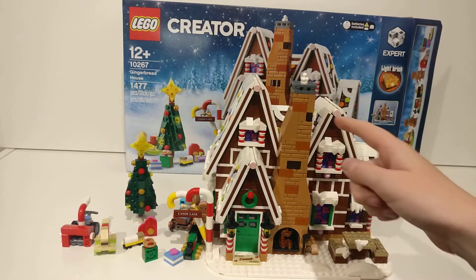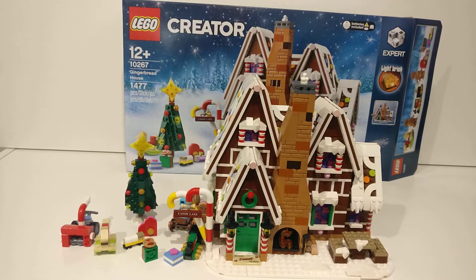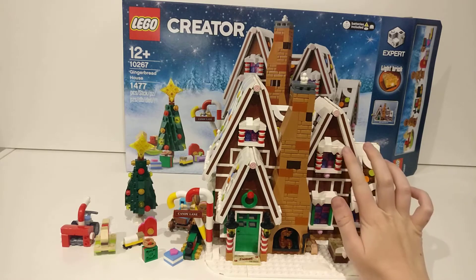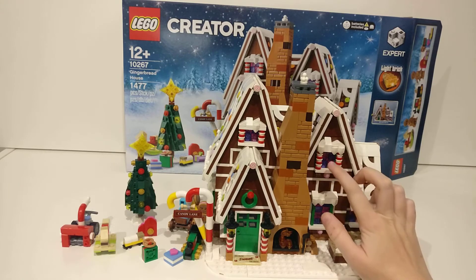I love the design for this chimney — awesome. I just love the design for the house in general. I love the snow on top, which is kind of like the icing. Another thing to mention is these pieces here — they are translucent with glitter. And of course the snow on the windowsills — very cool, big fan.